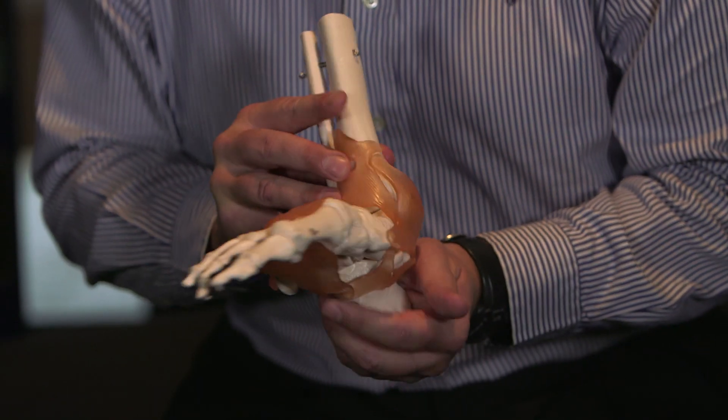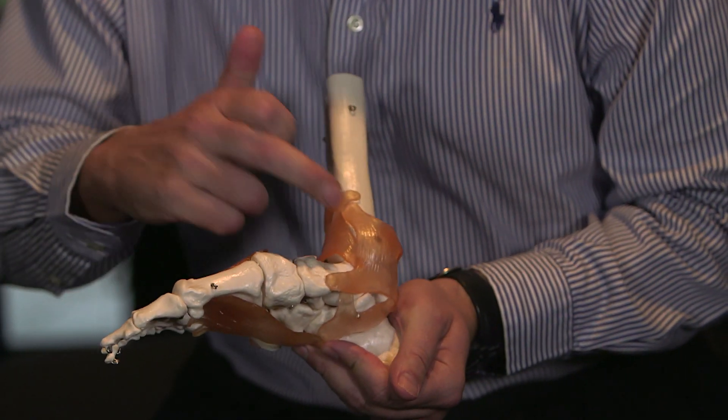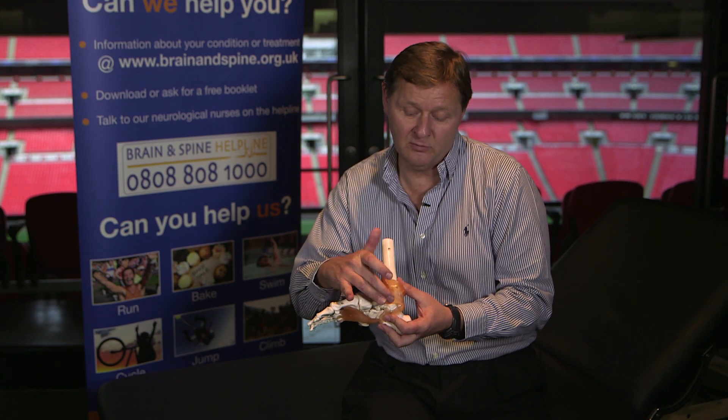The other injury that sometimes occurs is you can sprain the ankle the other way. It's very uncommon, but you can strain the medial collateral ligament. Exactly the same procedure applies — you'll get swelling on the inside of the ankle.